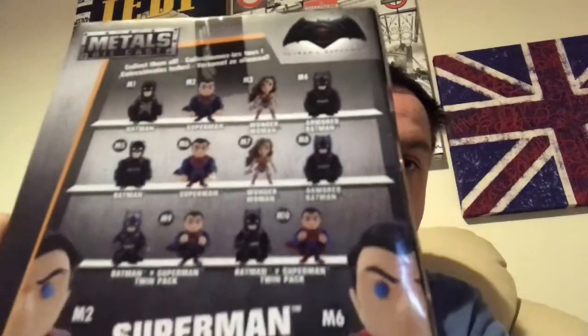There's the others that are available. You can get Batman, Superman, Wonder Woman, Armoured Batman, a different version of Batman, a different version of Superman which is this version, Wonder Woman, Armoured Batman, a Batman vs Superman twin pack and another Batman vs Superman twin pack. The colours are the different designs basically. And we have number M6, which is that one. I do like that — my son loves Superman so he was very happy to get that.